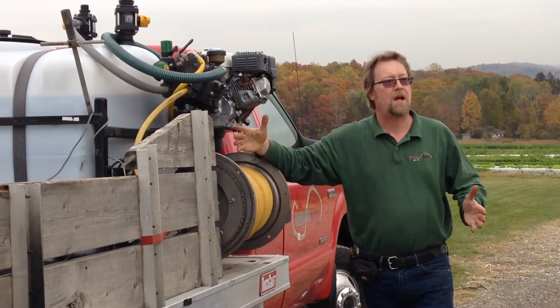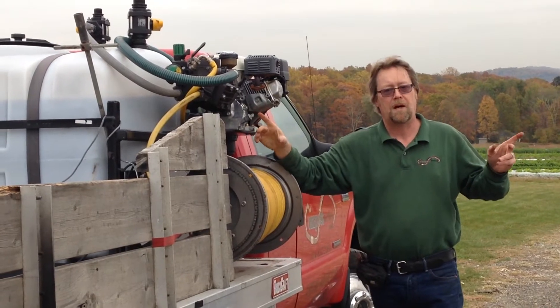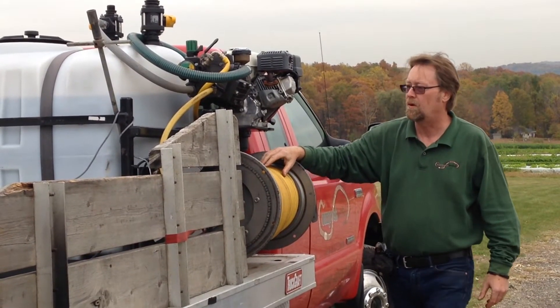We have a hose reel on each side, so two people could be working on opposite sides of the truck. It just makes things a lot more efficient.